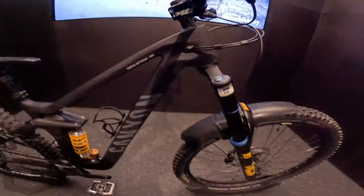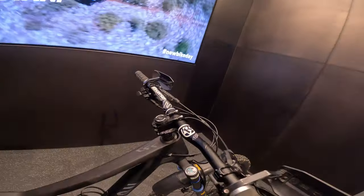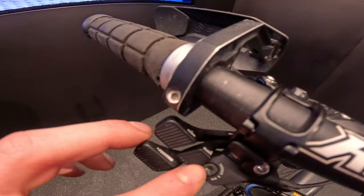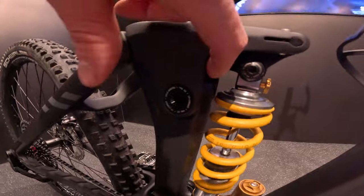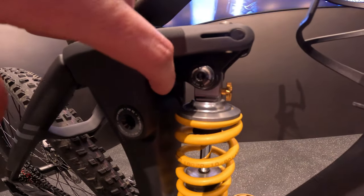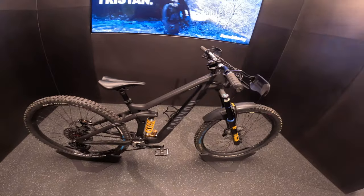We got a pretty neat little sticker on there with my name on it, and some pretty cool spaces under there as well. Of course we got the ShapeShifter on here, which changes the geometry of the bike — it has a little shock in here which extends and changes the geometry. Hope you guys enjoyed watching; if you have any questions about any of the details on the bike, please reach out in the comments and I'll be sure to answer them.